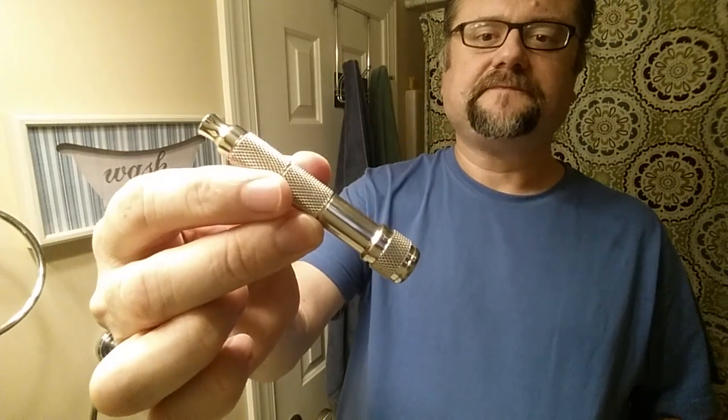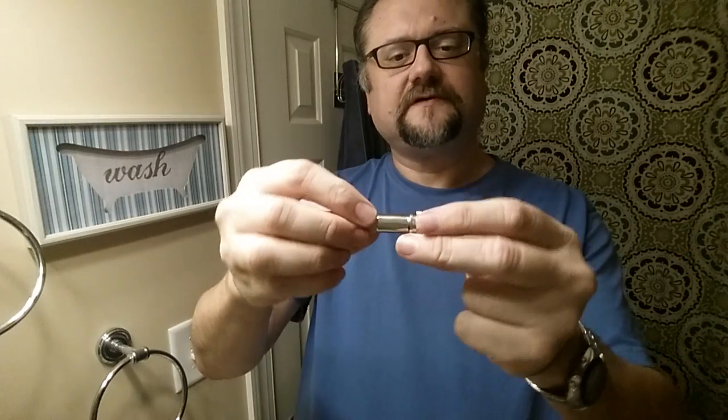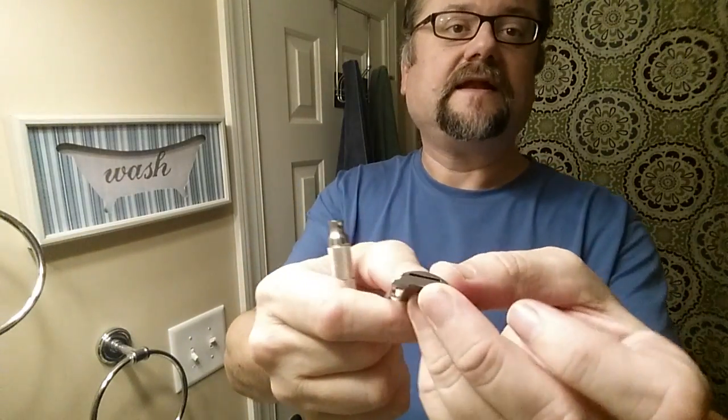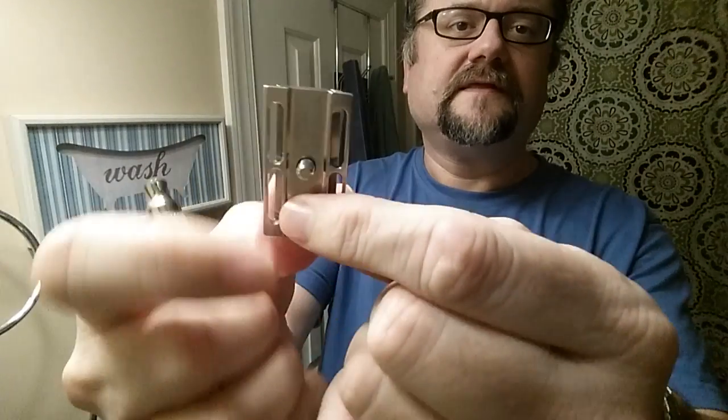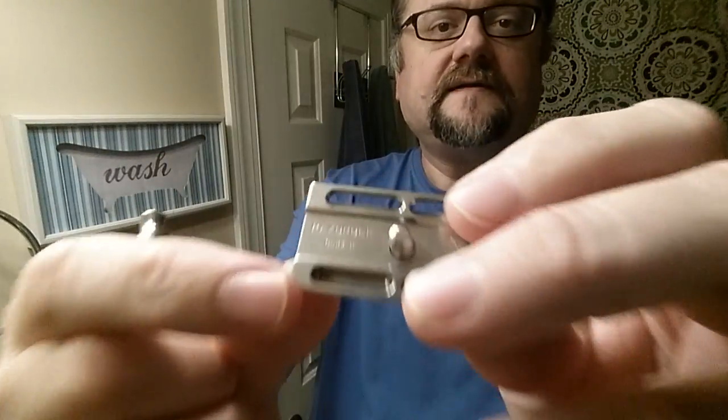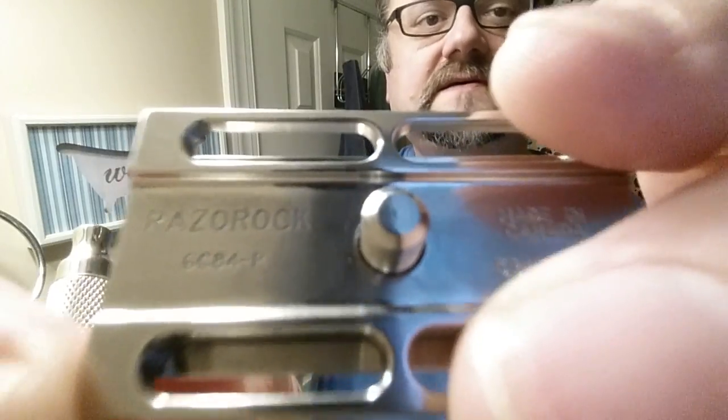Let's see what the new Game Changer has to say. By new I mean the new gap — this is an 84 gap Game Changer. This is the radio knob handle that came with it. It's a little different: the ball end portion doesn't seem removable, screwed in so tight. They also put a groove down the middle of the bottom — I think it makes it look a lot nicer. The item number reads GC 84P, so 0.84 millimeter gap, more aggressive than the mild version.